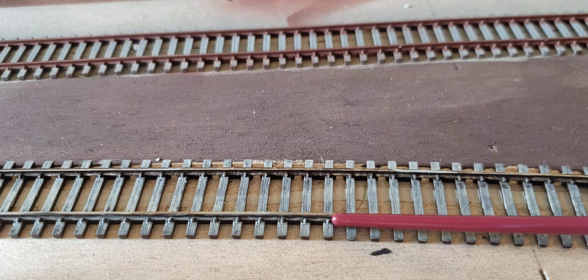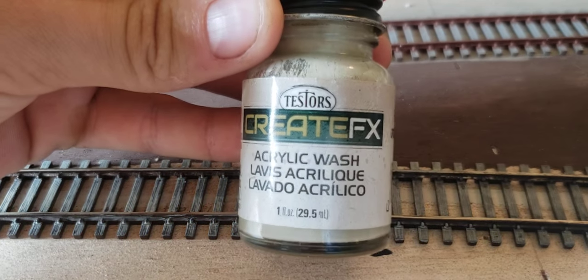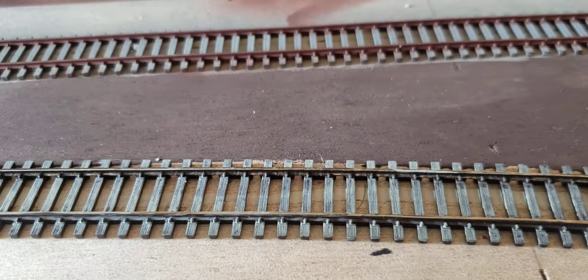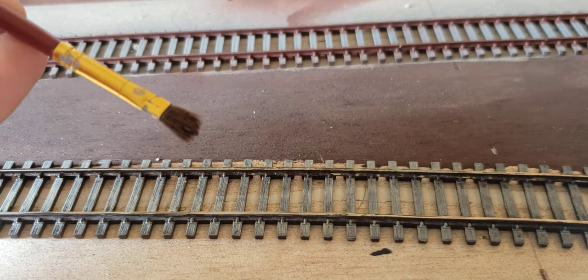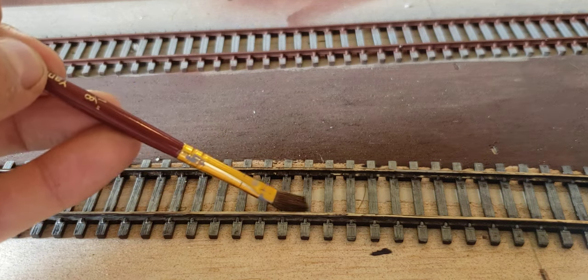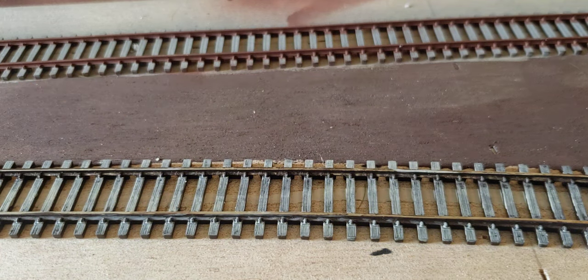For the short line track, the first thing I did after spray painting it all brown to kill off the plastic shine was take Testors Create Effects acrylic wash in a driftwood color. I then simply take a paint brush, wet it, dip it in the paint, and almost dry-brush over the ties on all sides until the ties are, in essence, dry brushed with that paint color. I'll then once it dries go over it again.